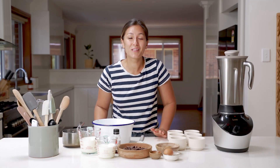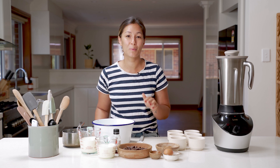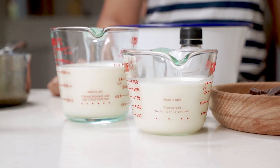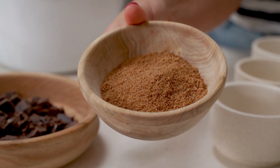This is a really exciting way to use your blender. I'm going to be using three modes today: nut mode, smoothie mode, and soup mode to bring this all together. We have a few simple and familiar ingredients — 500 mils of pure cream, some vanilla extract, some dark chocolate, some ground coffee, an egg, and some coconut sugar.